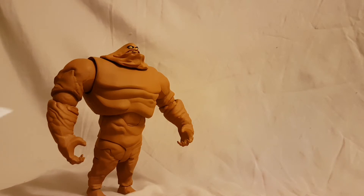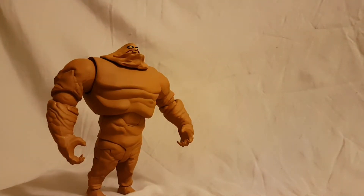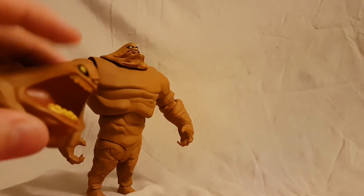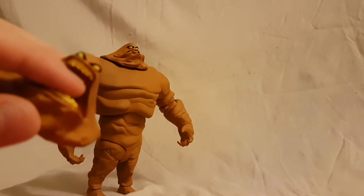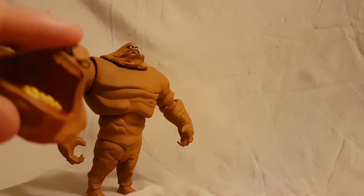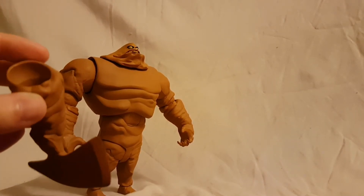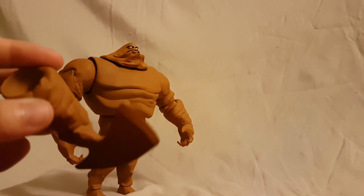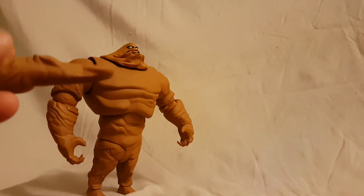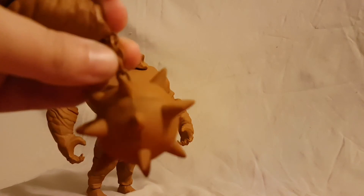For accessories, he obviously comes with his collectible base, as do all the Animated Series figures. He also comes with an alternate screaming head — I really like this one. On the inside you can see the pink; it's a little more detailed, the teeth look a little scarier. I think I'll use this head on my shelf. He also comes with an arm accent that you can stick on either arm.